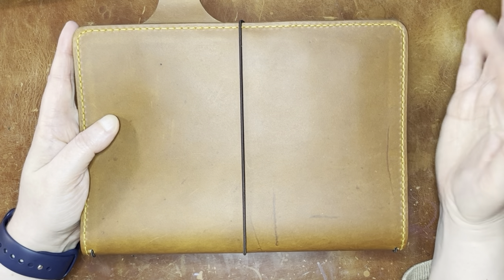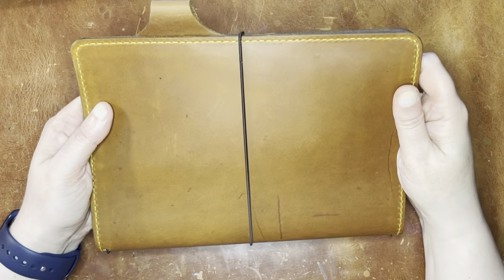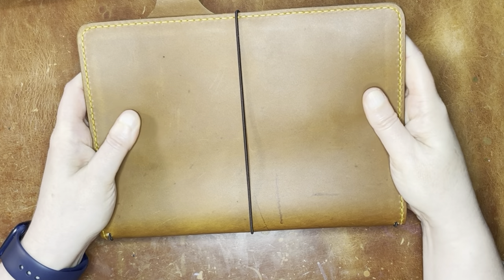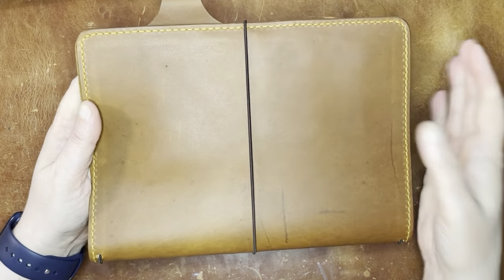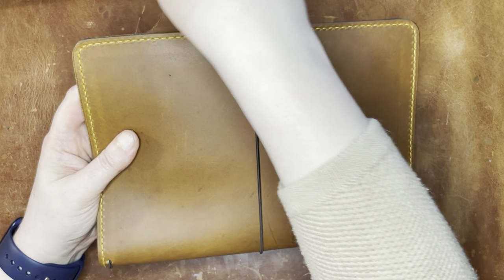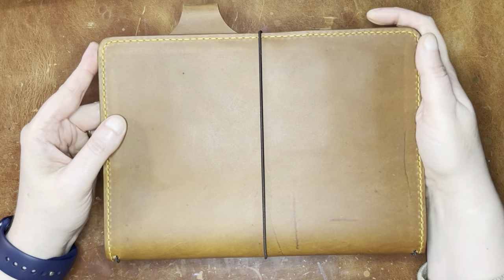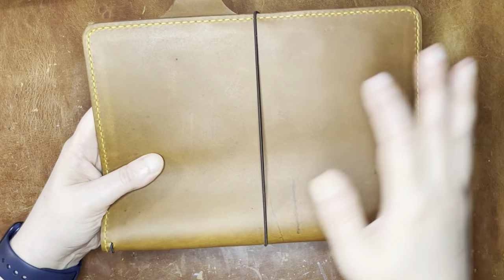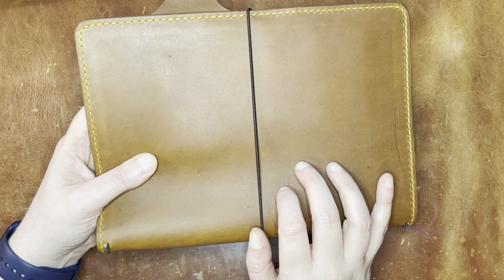I wanted something with a little bit more of a firm spine because I planned to chunk this up. I also wanted something that wasn't going to be too precious. And this leather, which is called Otter, is water resistant. So I do plan to do art journaling or junk journaling. Junk journaling is something that's a little bit new to me — I've been getting into it a little bit, but I haven't really fully gotten into it yet. But that's one of the plans for this.